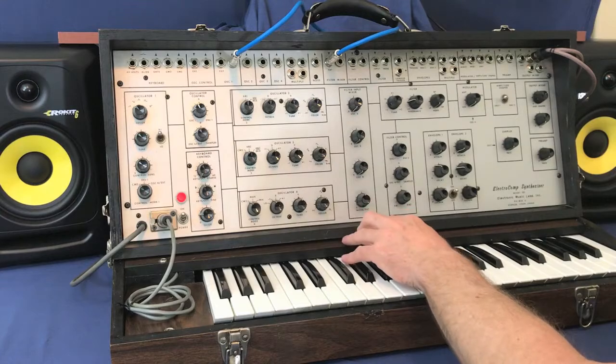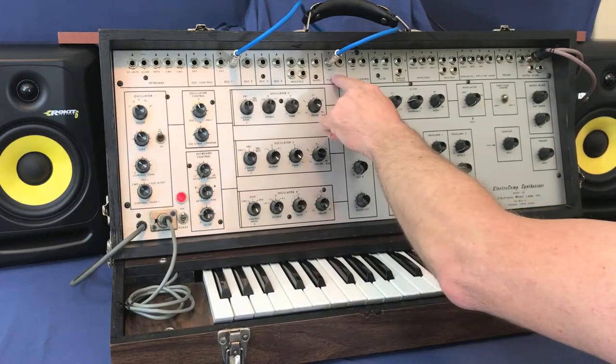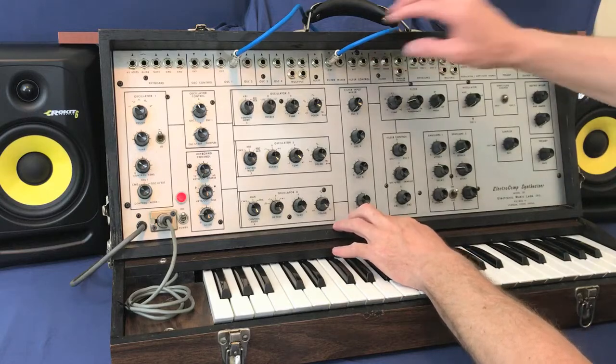The first one is not normally routed into the mixer, but you can take it out from here — oscillator 1 — and bring it in here. The important thing to remember is to put it into high mode in audio. So we've got it coming out here, coming in here, and it's normally where the noise is.